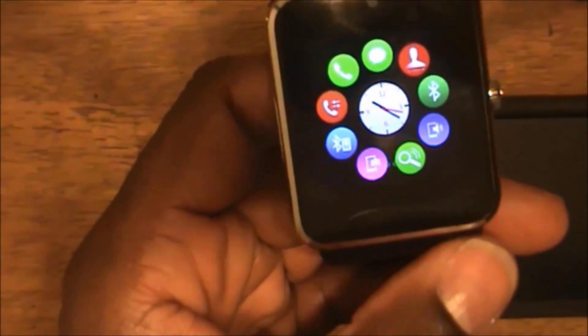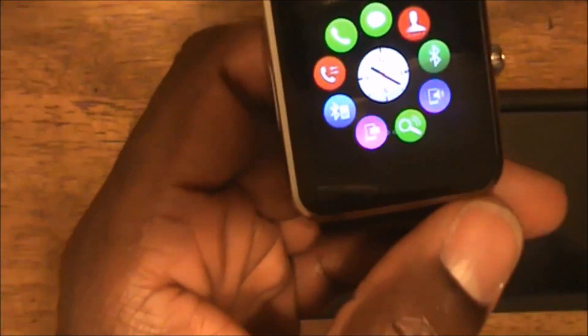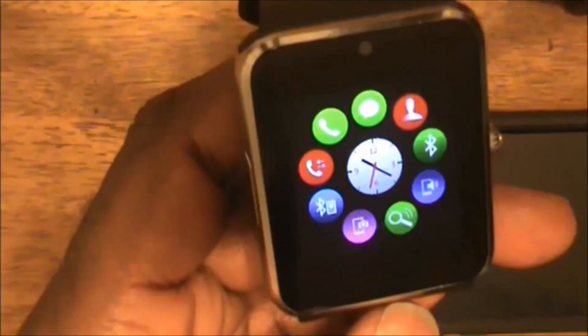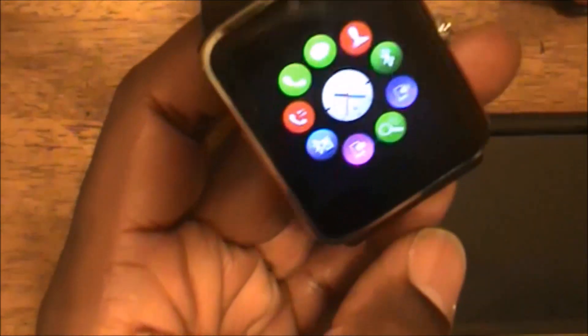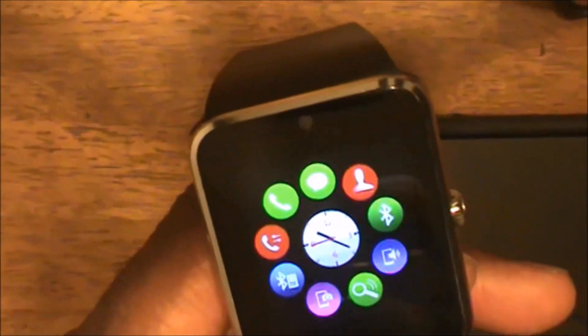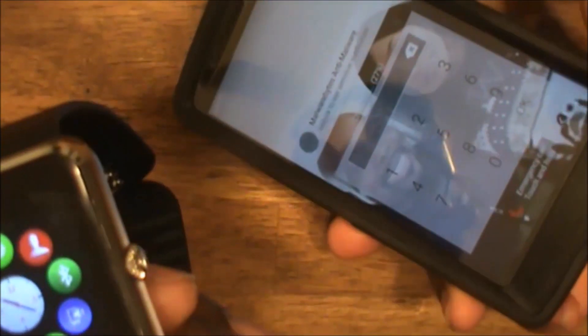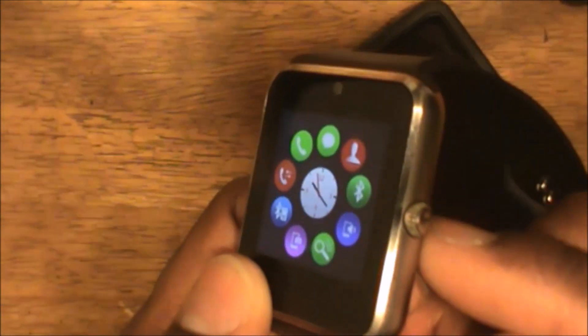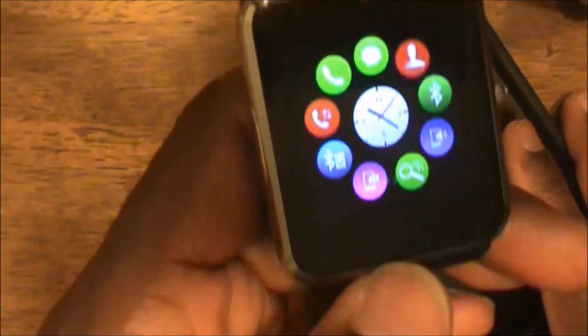I must tell you that the software that came with this watch - called BT Notifier - is not very good, so I found another software that works. But before we talk about that, let me tell you about the watch and what I like about it. The watch is actually a full-fledged GSM phone. I can remove the SIM card from my smartphone and put it inside this watch and make telephone calls - it works just like a telephone.